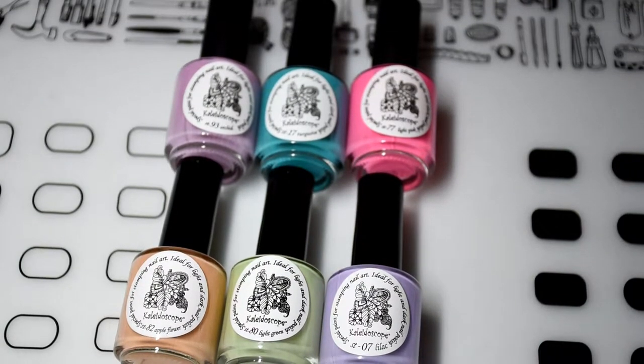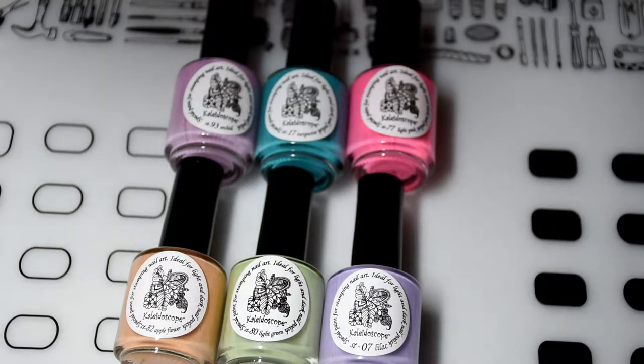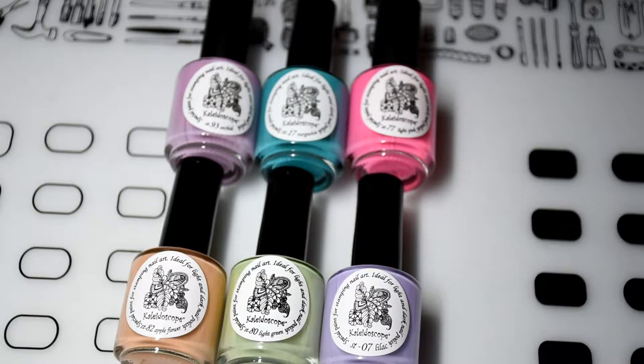Alright, so two things before we get started. Please excuse my nails — I'm kind of going through a reset with my cuticles and they are looking gnarly. And the other thing is, if you start hearing snoring, that would be my dog Jake. He is currently in bed snoring away. So if you start hearing that, that's what that is. I have six shades to swatch for you today.